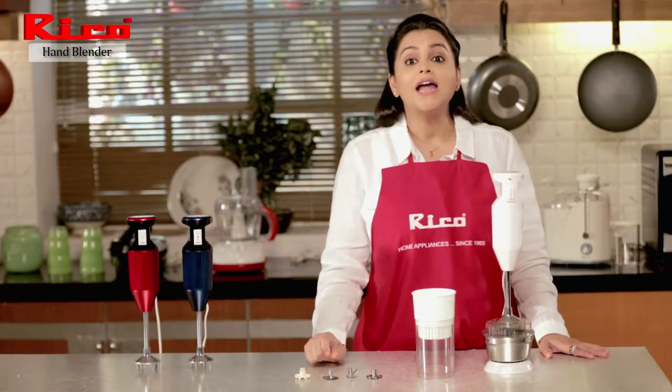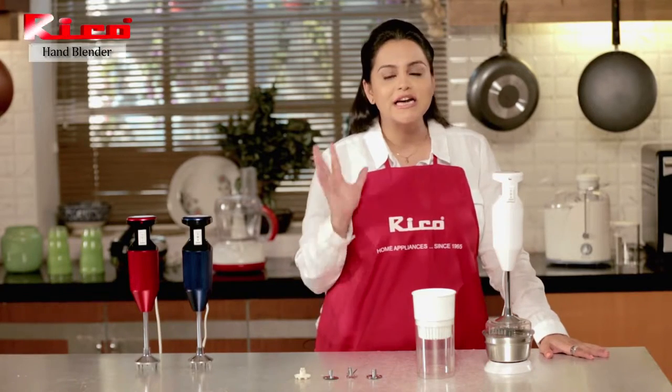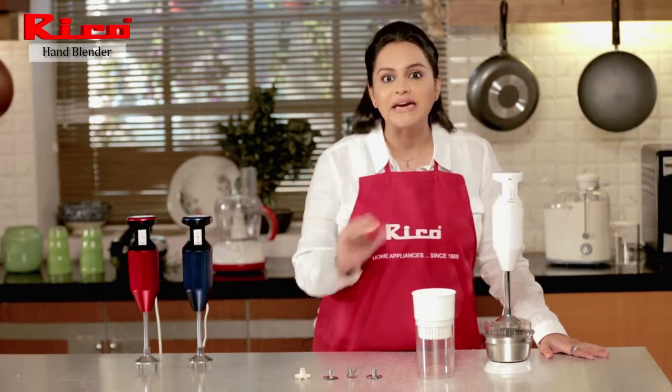I also mix my hot kichdi or tadke wali dal directly in the vessel.